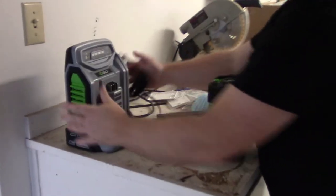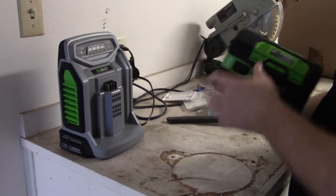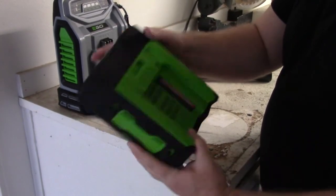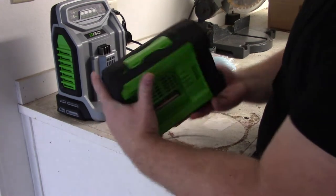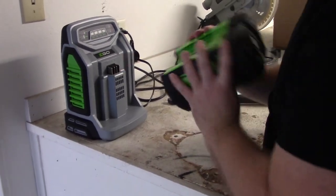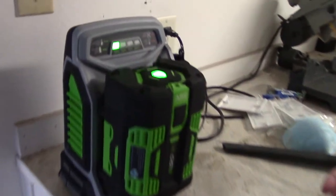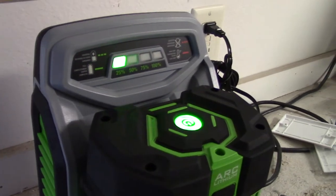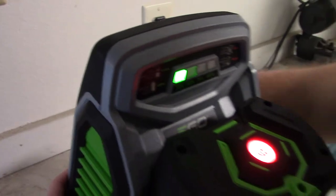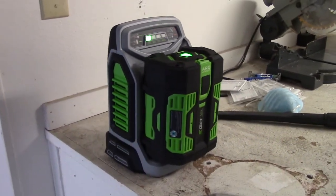So this is the charger. Now we'll take the battery — look at this thing, it's enormous. It has a power button to turn the battery on when you're going to use it. Notice the four connections are there, so we can slide it on. There it goes — it's at 25% right now. We'll let this start charging while I open the rest of it.